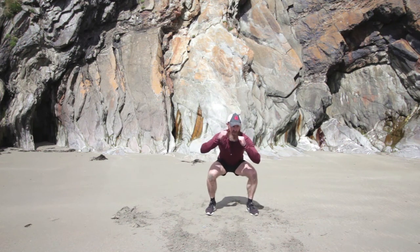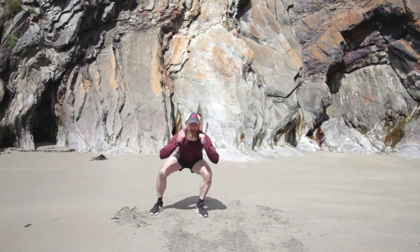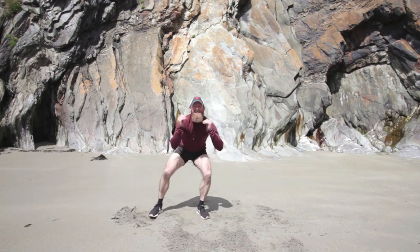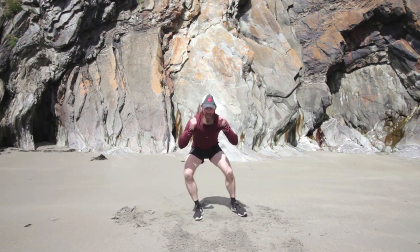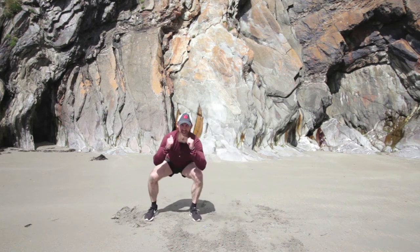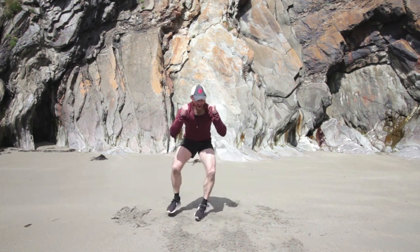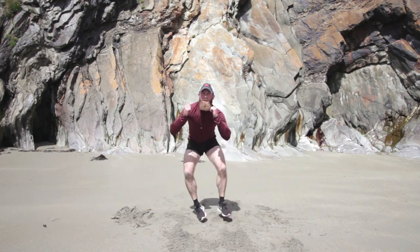Let's squat down — left, right, left, right — this side first. Let's go. Little jumps in that squat position. Notice my feet are pretty much staying the same width apart each time, my chin is up. Good job. Left and right now, left and right, squat down. Go as deep or as shallow as you want. Big breath in.